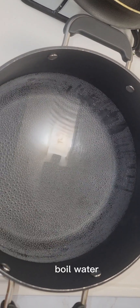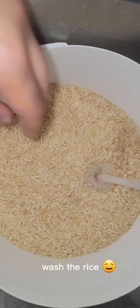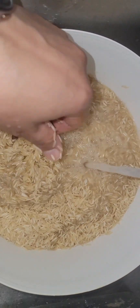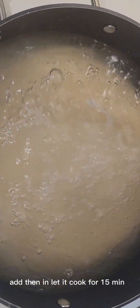Boil water. Wash the rice. Add them in and let it cook for 15 minutes. Drain the water and cover it with a napkin on low heat.